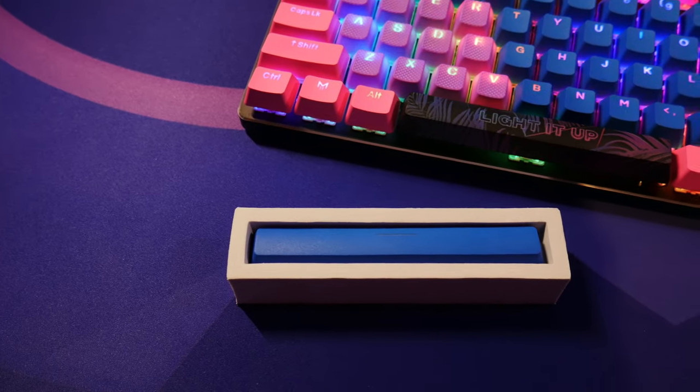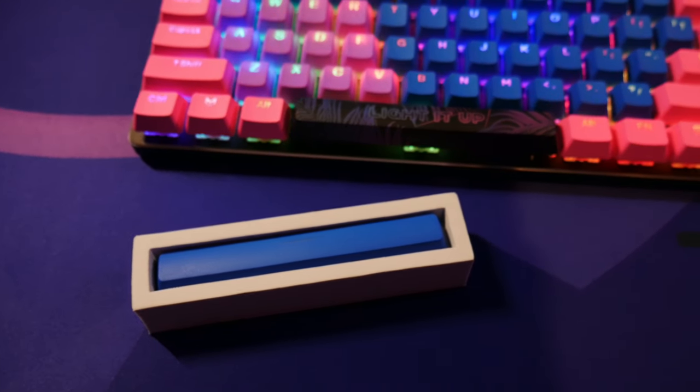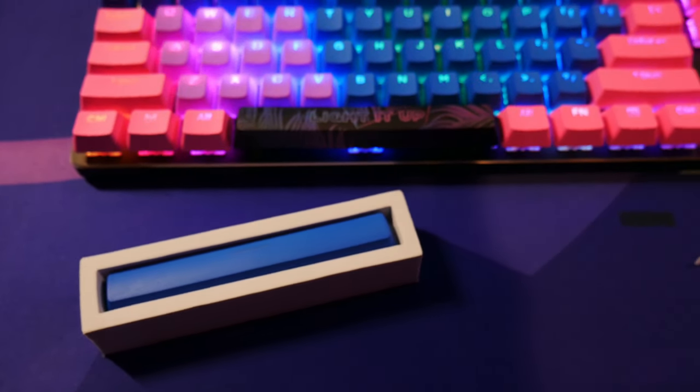I do have two more coming. I'll be doing another video on those two together — I am getting the Cotton Candy Spacebar by Matrix and the Blizzard Abstract Spacebar. I'll do those in a separate video. I just wanted to do an unboxing on this one because I was so excited to get it and couldn't wait.